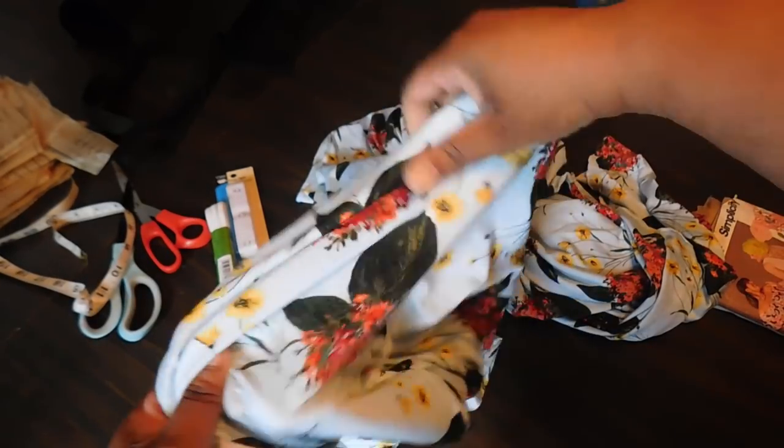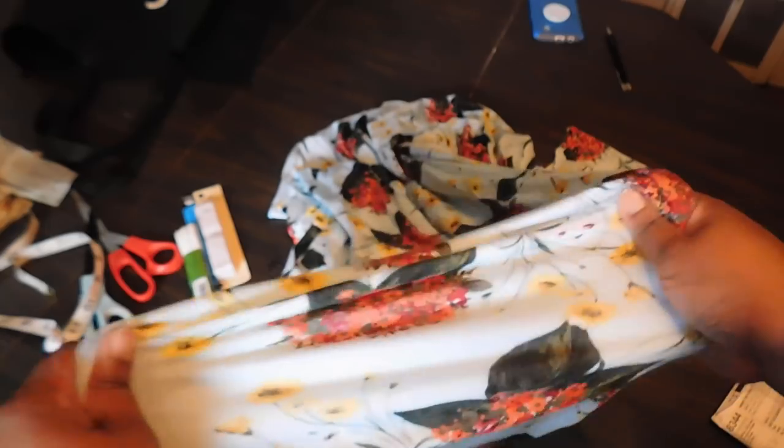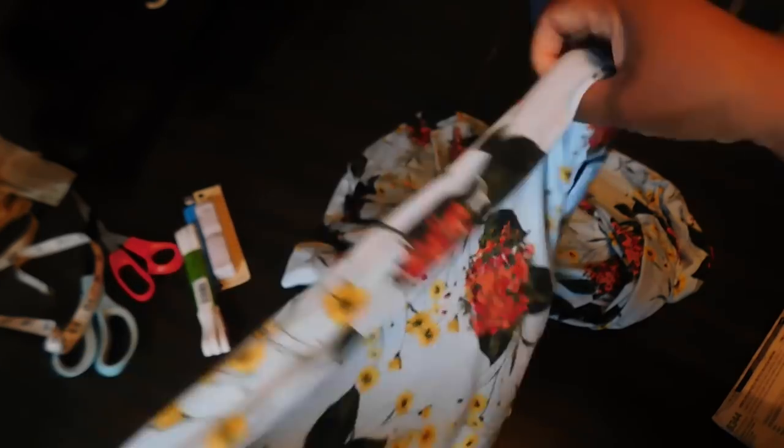My fabric choice is this beautiful floral fabric that I picked up from Joann's — I showed you guys in a previous video. Lucky for me it has four-way stretch and a white backing. I got about two and a half yards of this fabric.